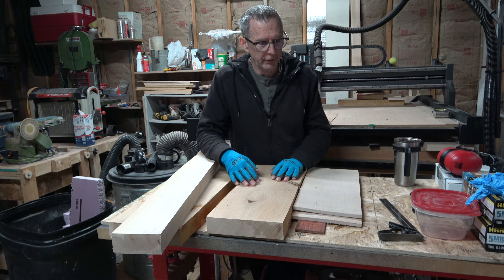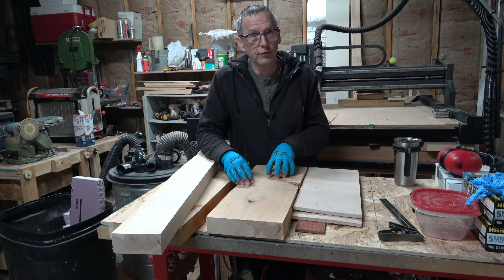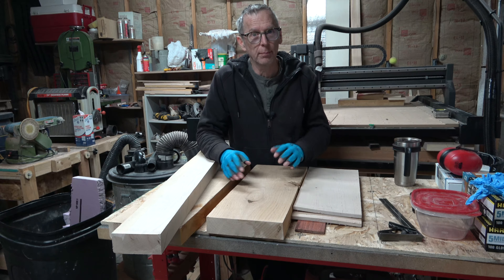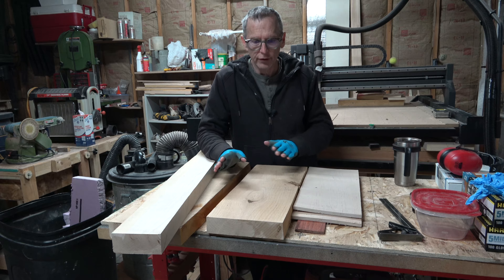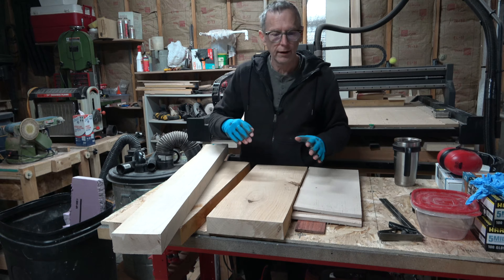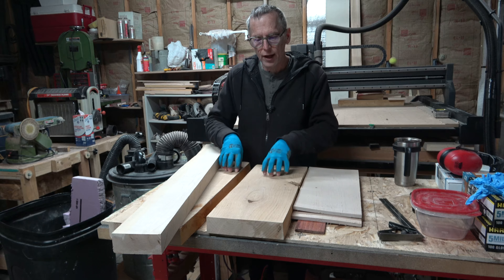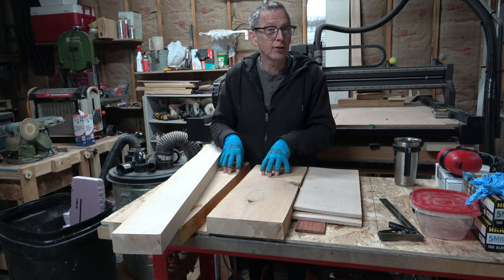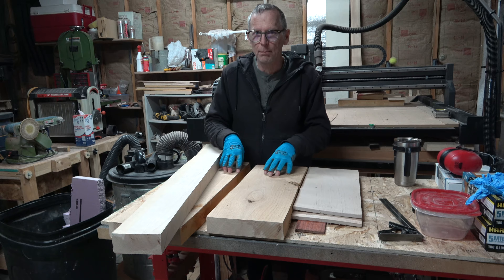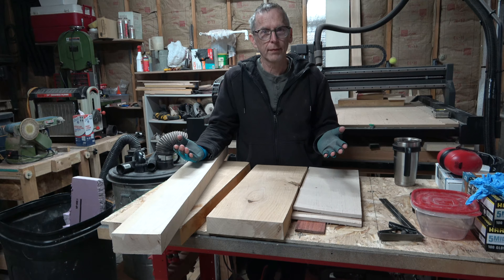What I'm going to talk about in today's video is the wood I've chosen for this six-string multi-scale fan fret guitar build. I've decided to use wood from my stash rather than going out and buying new wood, because I need to clear out some of my stash. There are a lot of boards in there that I think will make good guitars, but they do present some challenges because the boards are not perfect.